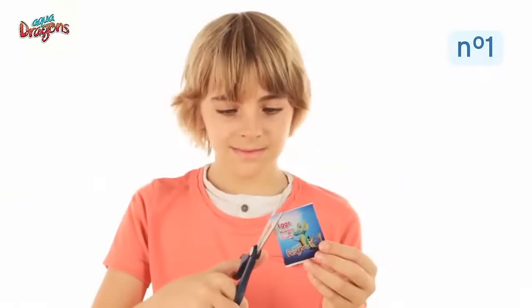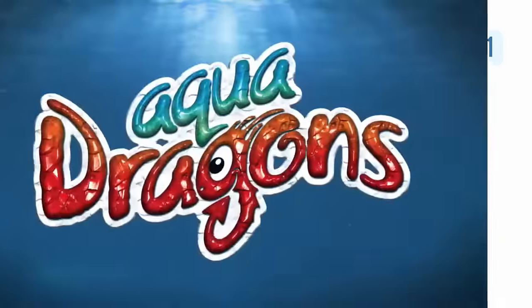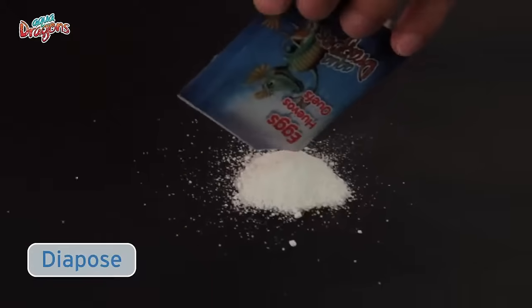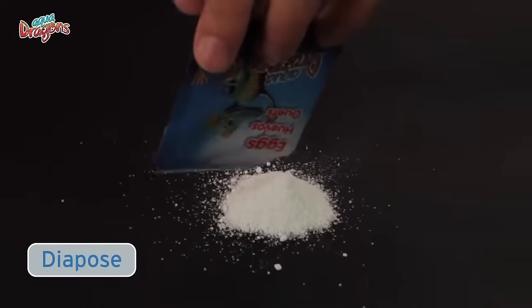First of all, the AquaDragons eggs are in this packet. They are in a suspended animation state called diapause, which is like hibernation, and waiting for you to bring them to life.